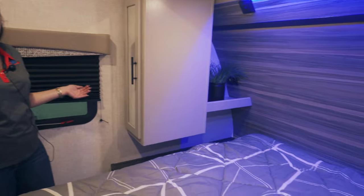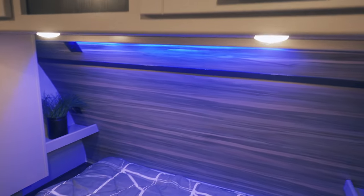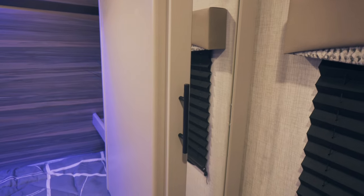Here in the master room, we have the big king-size bed. You've got shelf hanging space on each side of the bed along with shelving, USB plugs, power plugs, and then you have more storage space above the bed.